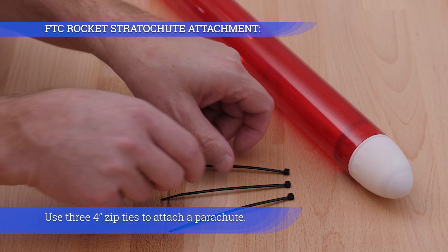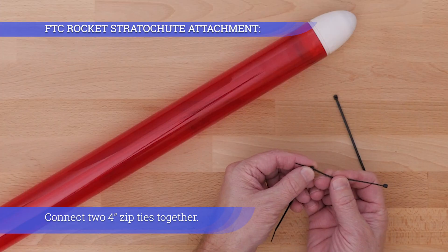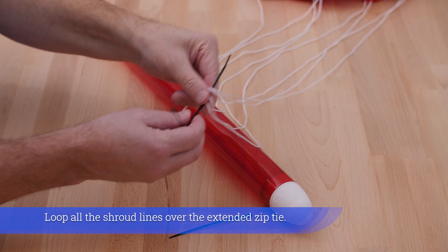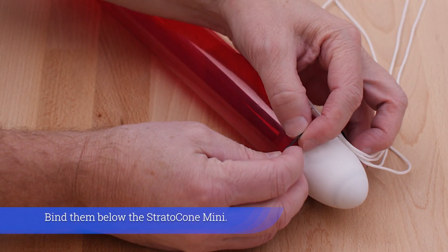Use three 4-inch zip ties to attach a parachute. Connect two 4-inch zip ties together, then loop all the shroud lines over the extended zip tie and bind them below the Stratocone Mini.